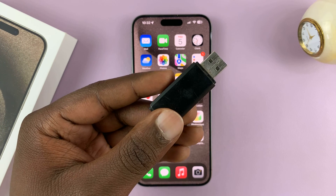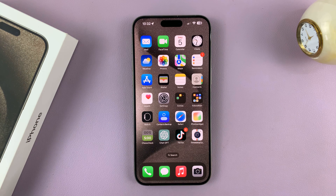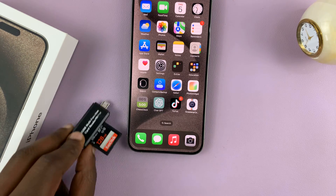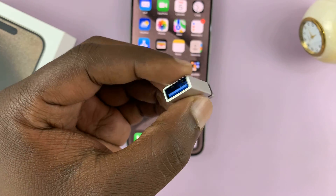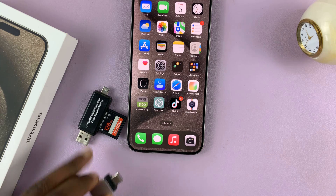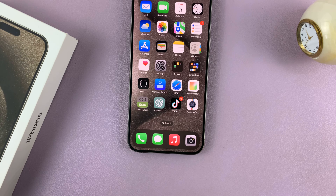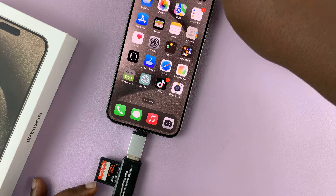What you need is an SD card reader. If you have an SD card reader with a Type-C connector, then you're in luck — all you have to do is connect the SD card to the reader and then plug the reader directly into the Type-C port of your iPhone 15 Pro. If you don't have this, you might also need an adapter. This is an adapter with a Type-C connector on one side and a female full-size USB on the other side. So I can use this to connect my SD card reader to the iPhone, because my SD card reader only has micro USB on one side and a full-size USB on the other side. Let's connect the card reader to the adapter, and then plug the adapter into the iPhone.